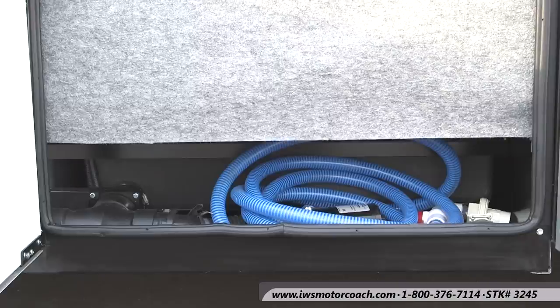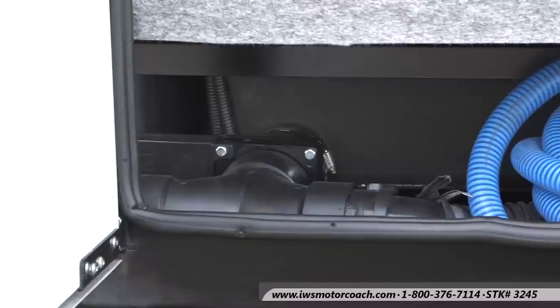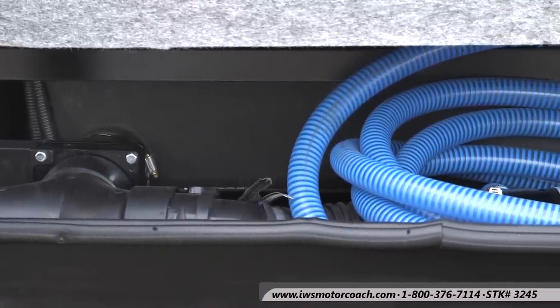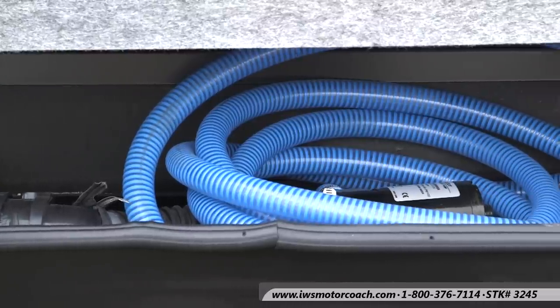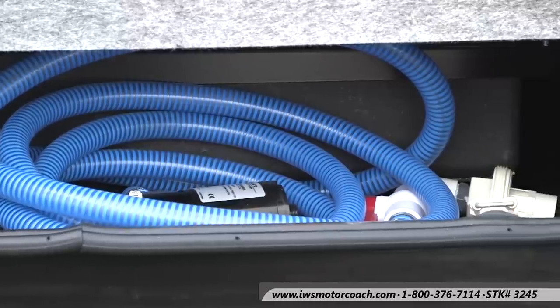This coach we've equipped with the macerator sewage system, and what it does is there's a grinder in there that grinds up all the matter and then pumps it through that blue hose. You can be at a campground and if they come by with a sewage caddy you can actually pump that sewage uphill and up to 20 feet away. It's a small inch and a half hose, and I think it's just a feature that's worth every penny that you'll spend on it.